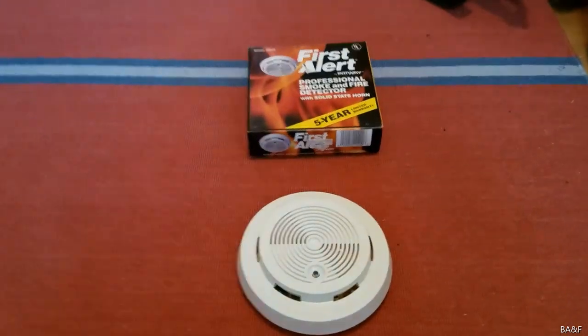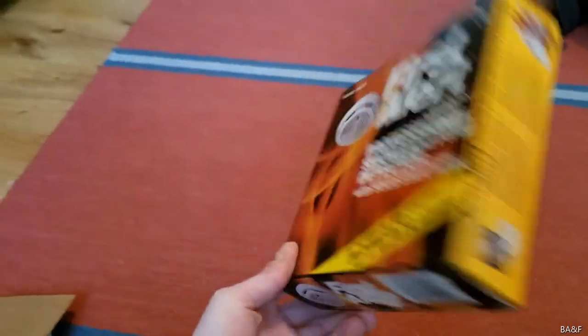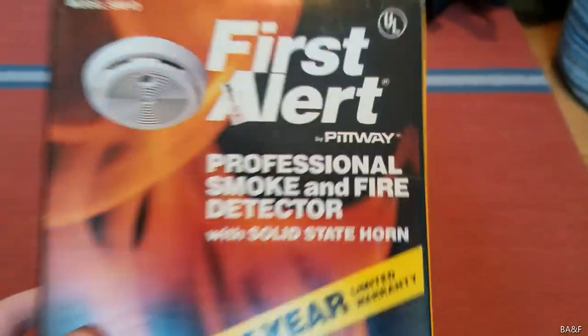I got this one off of eBay, new in box. Here's the box. It has the classic mid to late 80s box with the Pitway logo there.